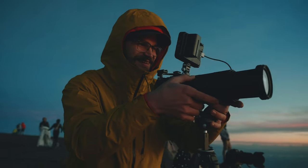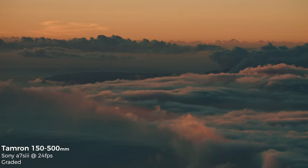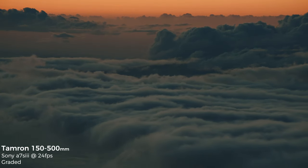I also tested the 150-500mm in Hawaii — this is a lot of fun on the mountain, getting really tight shots and cool perspectives with a super telephoto, though obviously it's more of a specialty lens.